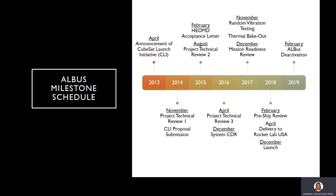Here we have the overview of the schedule. The project started in 2013 based on solicitation. The proposal was submitted to the 2014 call. Our system CDR was in December of 2016. Our pre-ship review was in February of 2018 and deactivation occurred in early 2019. The reason for deactivation we will get to on the following slides.